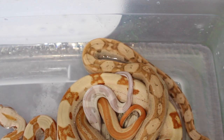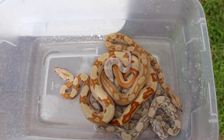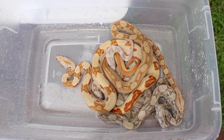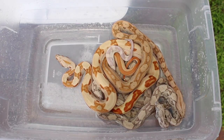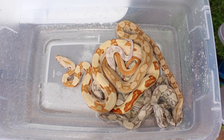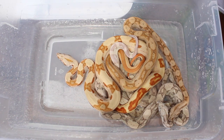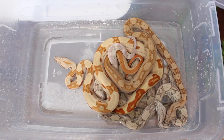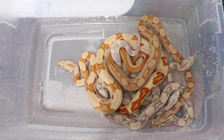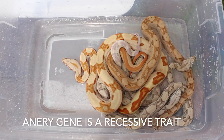Alright guys, here's where the confusion comes in big time. These are my 2018 boas that I've kept so far — I produced them last year around this time. The mother of these particular boas is a high-grade para hat anery. The father was a possible super hypo Aztec para hat anery.